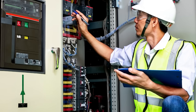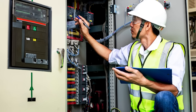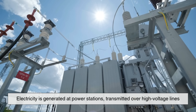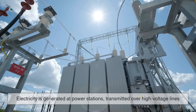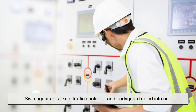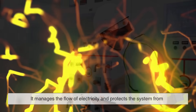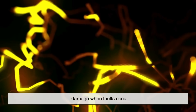To understand switchgear, let's take a quick look at the bigger picture – the electrical power system. Electricity is generated at power stations, transmitted over high voltage lines, and then distributed to homes, businesses, and factories. Along this journey, switchgear acts like a traffic controller and bodyguard rolled into one. It manages the flow of electricity and protects the system from damage when faults occur.